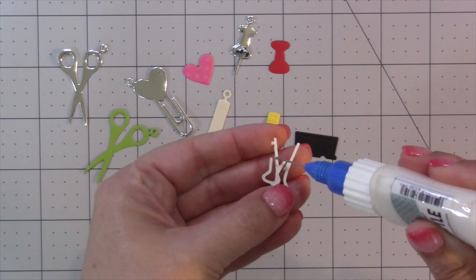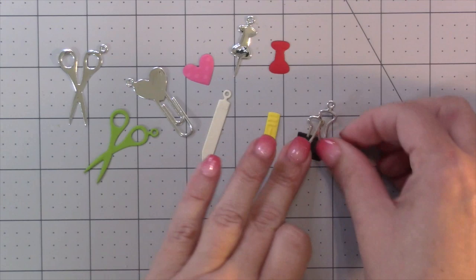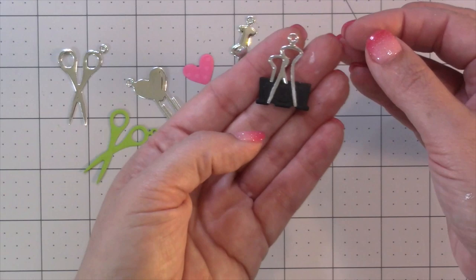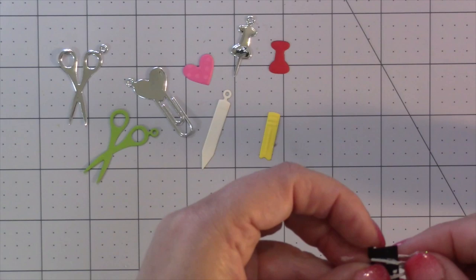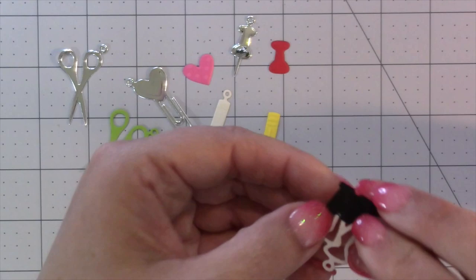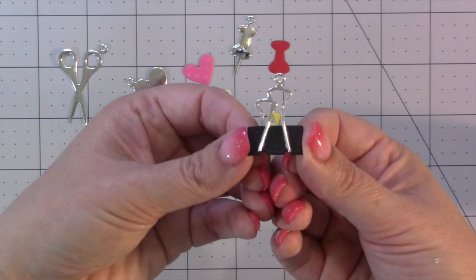To assemble the binder clip, it's exactly like the smaller ones if you're familiar with them. The adhesive goes on the back of the long arms, then you put the binder clip itself with the little divots towards the bottom and line up the ends of those long arms down at the bottom where those divots are. That should leave just a little bit of the short arms overlapping the clip itself. Add a little glue on the fronts of those short arms and fold them to the back of the clip and attach them there. You can snip the hole off the top if you want to use this as a standalone element.